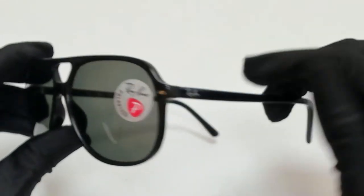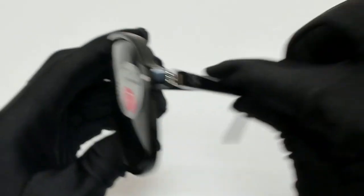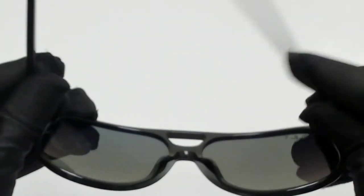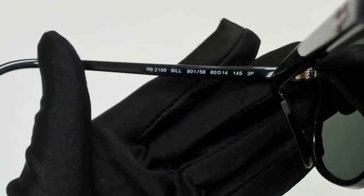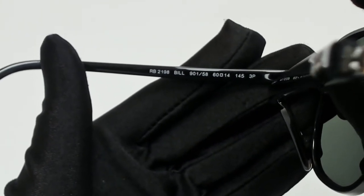They have a square shape. On its temples you'll find the Ray-Ban logo in silver, and it's made in Italy. 60 is for its lenses, 14 is for its bridge, and 145 is for its temple.